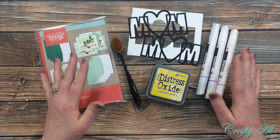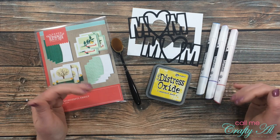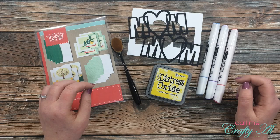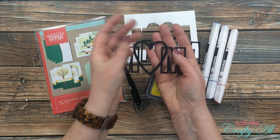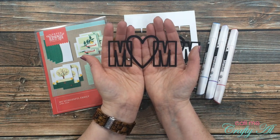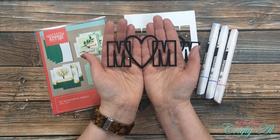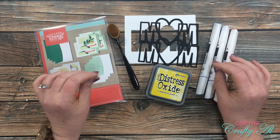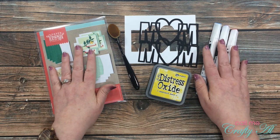In her original video Ardith used a beautiful floral intricate die. I really don't have any dies like that — honestly, intricate and me don't really go together; I'm pretty clean and simple. But because I wanted to try her technique, I did create my own cutting file to use today. If you stick around, I'll tell you how you can download this SVG for free. Before I started today's video I die-cut four copies — two in black and two in white — and later I'll show you how I'm going to use them all.